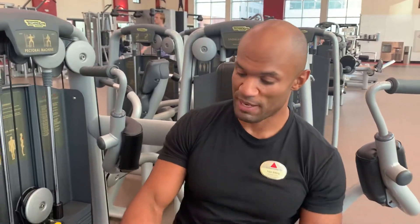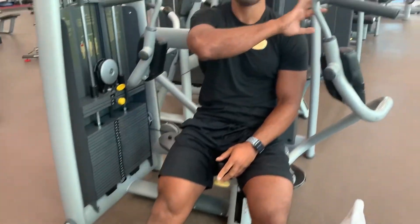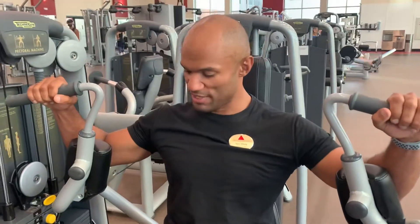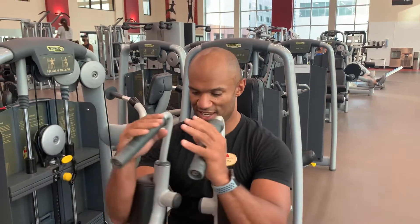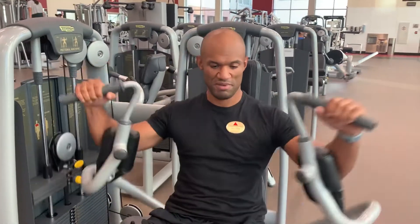This is the pectoral machine. To use it, start by pressing the pedal to bring the handles a little closer to you. Grab the handles, then release the pedal. After that, inhale and open your chest, then exhale and bring the handles together forward.